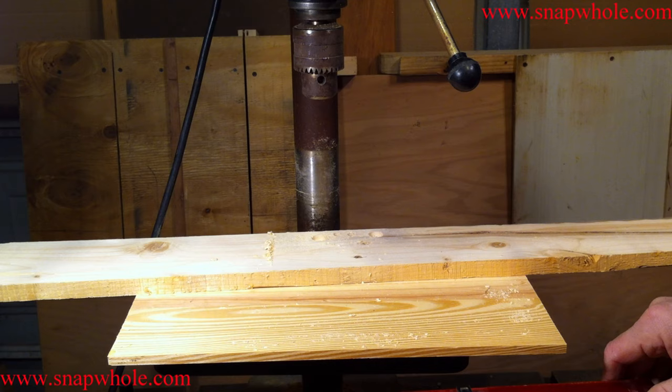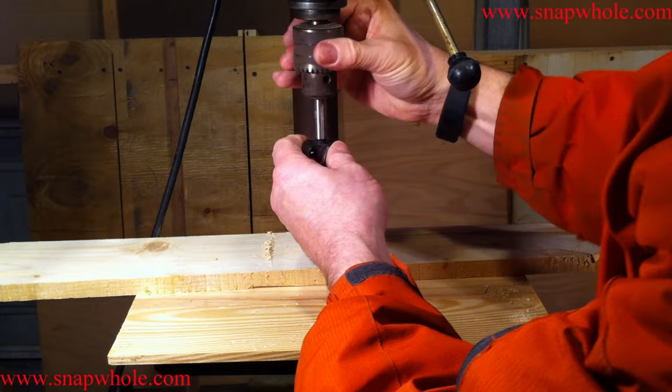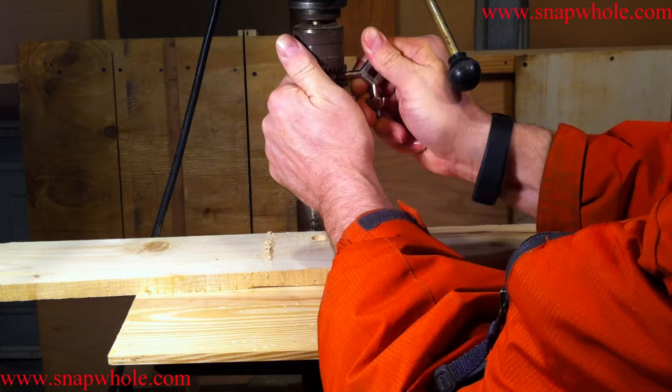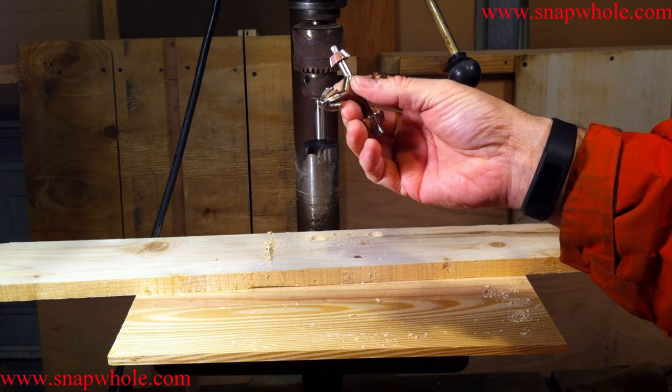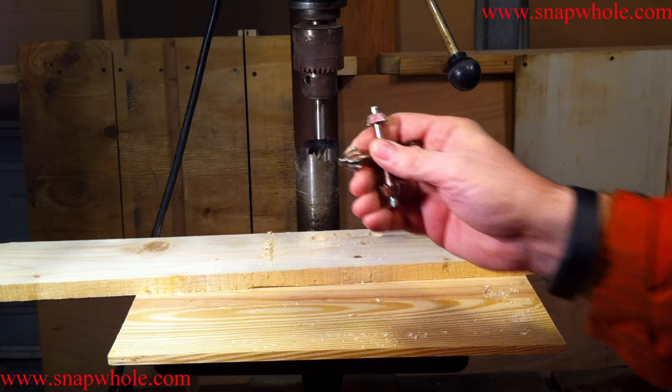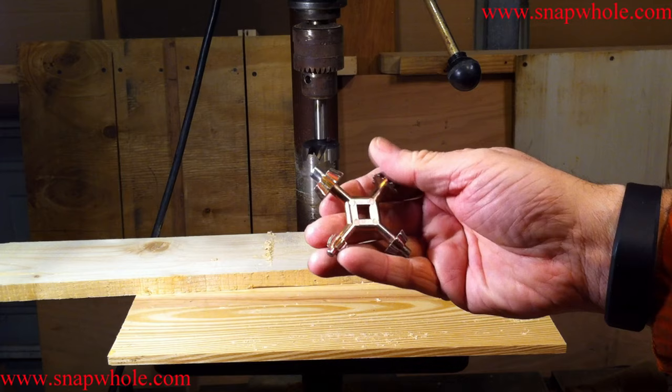I'm just going to pick one at random — it looks like it's one and a quarter. And here's this horrible chuck key. I tighten all three of the holes. There's actually a review on this chuck key — you should watch the video. It does work and it does get the chuck tight, but you can see it's wearing because it's the wrong size. It's just a horrible design because it cuts into your hands every time you use it.